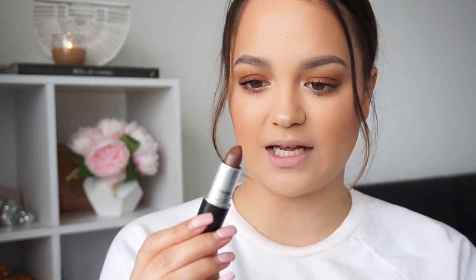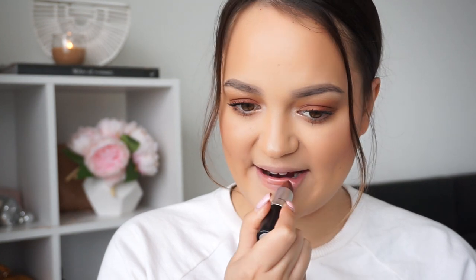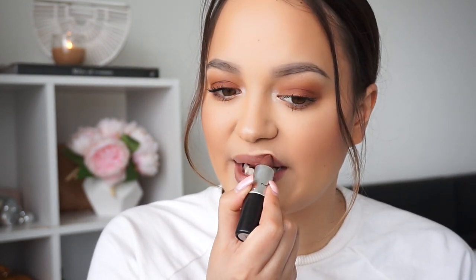The next one is called Shitake. I'm pretty sure it's a luster finish — it just says sample on the bottom so I'm not too sure. I haven't actually used this before, so let's see what it looks like. It's definitely more of a luster or glaze finish, and it's a really nice brown — like an ashy toned kind of brown. It's really pretty.